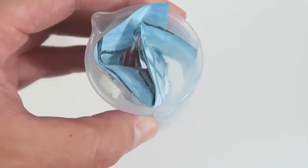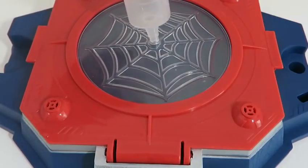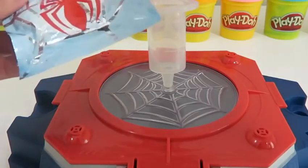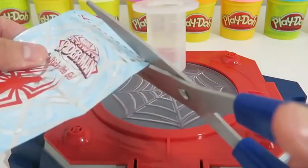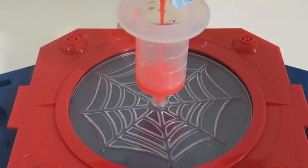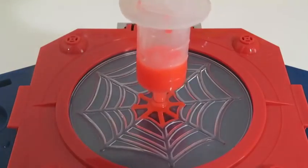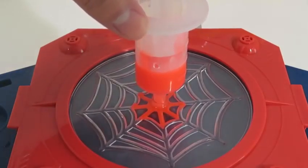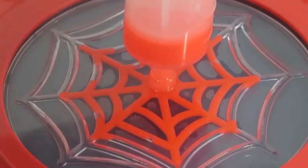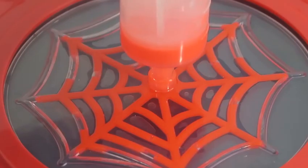It takes about 5 minutes for the gel to liquify! While you're waiting, insert the web injector into the injection port. The gel is liquified! We can now squeeze the gel into the injector. Insert the plunger and gradually press down onto the web cavities until full. Whoa! This is pretty awesome! We can all be Spider-Man now and fight some crime!